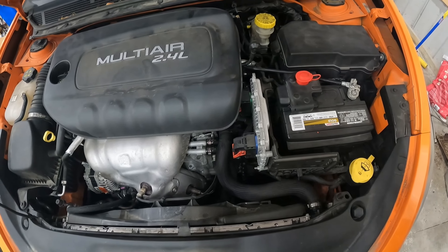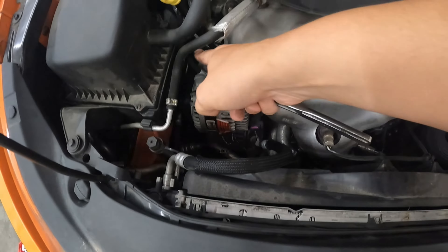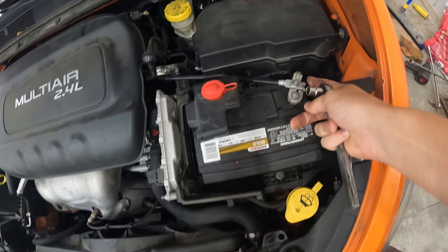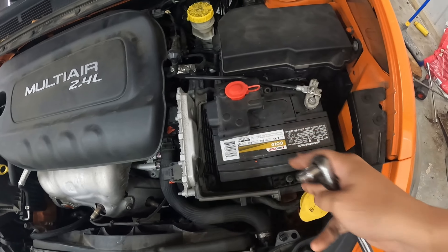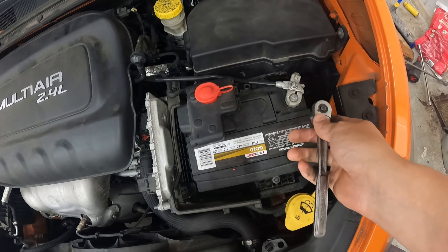Hey guys, welcome back to Just Fixing Garage. I'm Justin. Today we're working on a 2014 Dodge Dart with a 2.4 liter motor — I think it's called a Tiger Shark, Multi Air, whatever it might be. So we're going to be changing out the starter. This is going to be a pretty straightforward video. I'm going to try to make it as short as possible because obviously you guys are probably doing this yourself and you don't need all the extra crap.